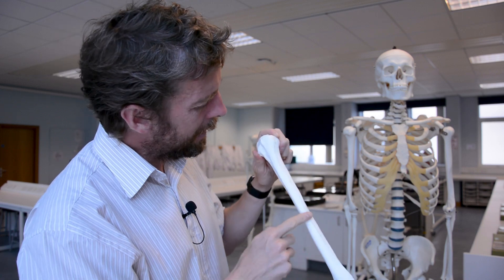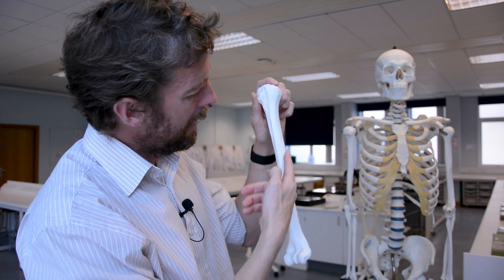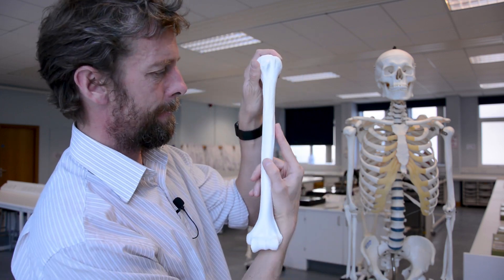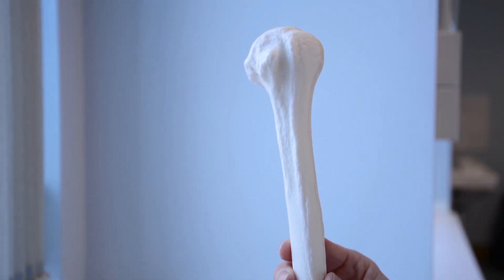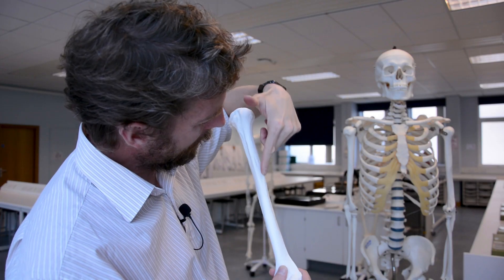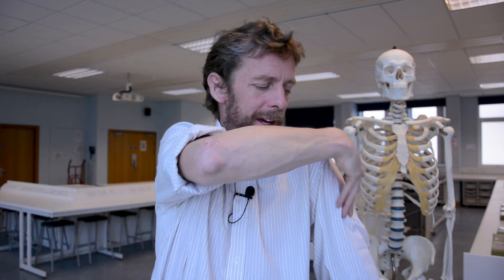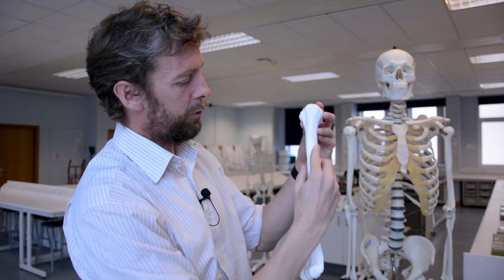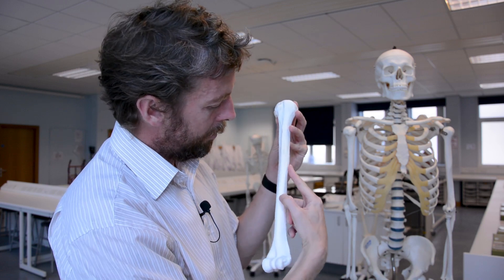As we're descending, this is lateral — out here. You can see there's a bit of a tuberosity out here. That's the deltoid tuberosity. Guess which muscle inserts there? It's the deltoid muscle. So your deltoid muscle inserts there. Deltoid tuberosity. So we've got the tubercles, the intertubercular sulcus, and the deltoid tuberosity here.